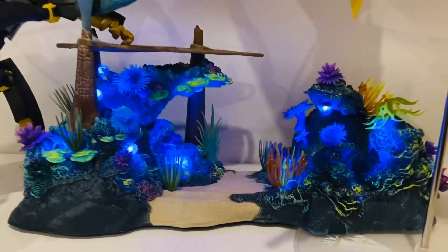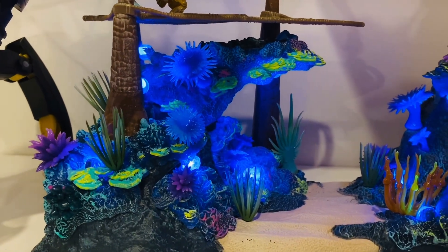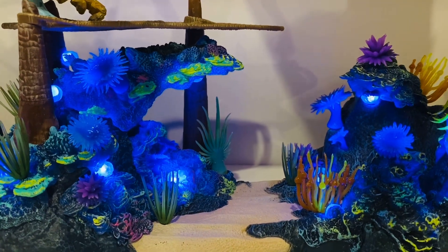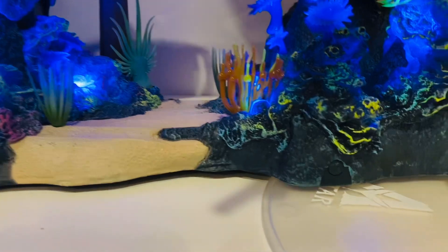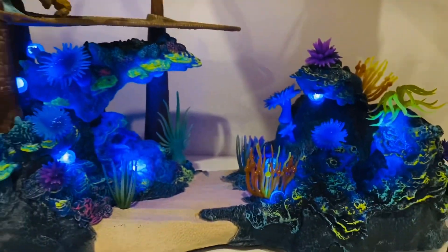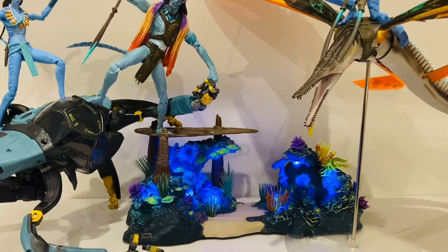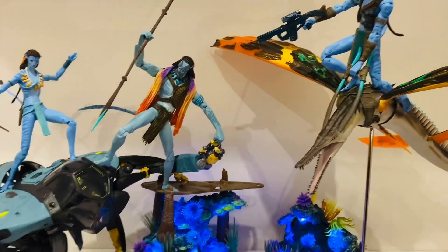The playset comes with a really cool bioluminescent effect created with these lights, and it has some black light effects too — though I don't have a black light to test that out. You can turn it on and off with the switch of a button. I just have it on, and I'll show you what it looks like with the lights off in a minute. It's just a bit of scenery to pose everything and I think it works well.